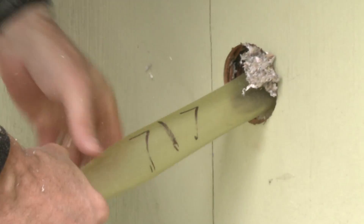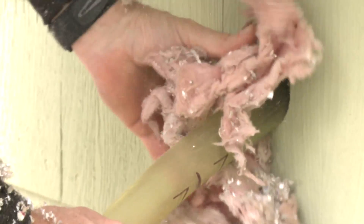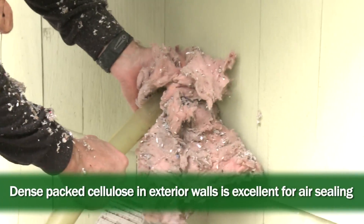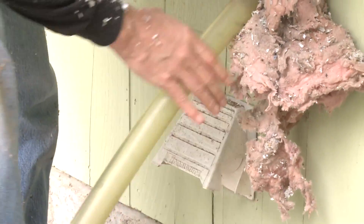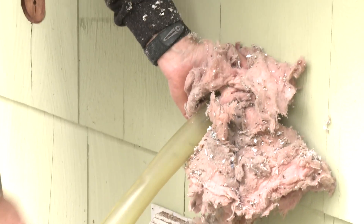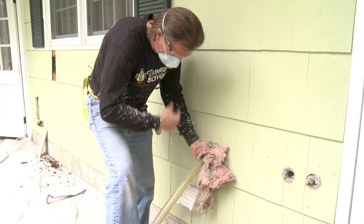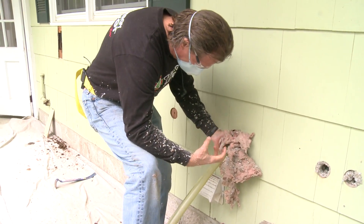We have the hose seven feet up into this wall, all the way to the top. I'm using some fiberglass to prevent cellulose from coming out with the air to keep it cleaner. I have my remote control to blow air and cellulose or shut it off. Here goes the cellulose into the cavity — you can see it running through the hose at high velocity. First I wait for the cavity to fill, and then once it's full I pull the hose back, advance it, pull it back again — that's the dense packing action.